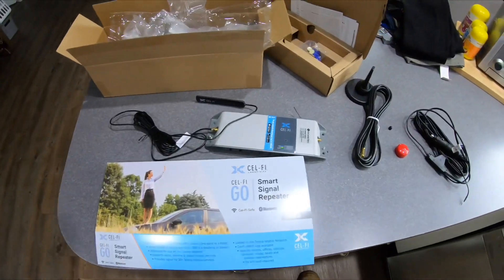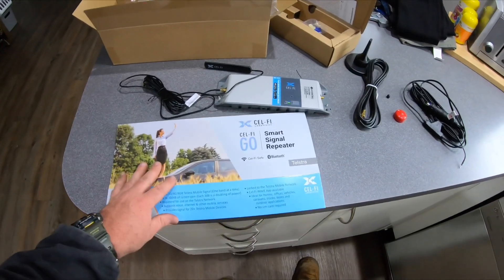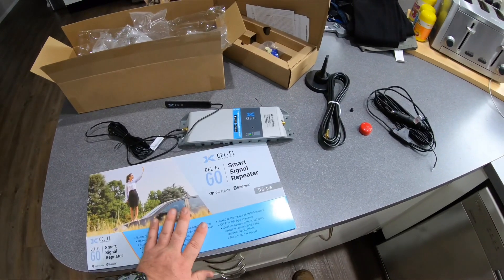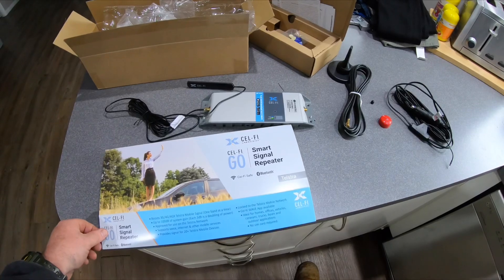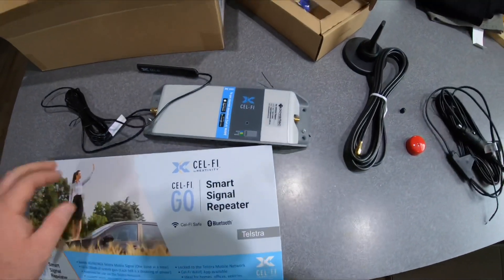It's really portable and it just goes in the cigarette lighter for power. I may hardwire it later, but for now I'll probably just use the cigarette lighter in the truck. If I put velcro on the back side of it, I can put it in the truck and take it out if I ever sell. Looking at the outside packaging — this is the CellFire by Nextivity, a smart signal repeater. It's Bluetooth, and my carrier is Telstra. This is the actual unit itself.